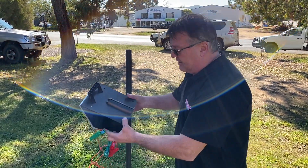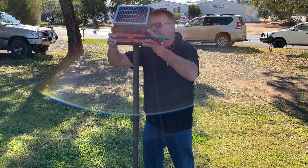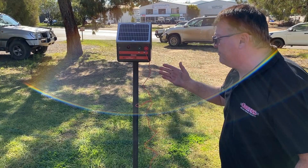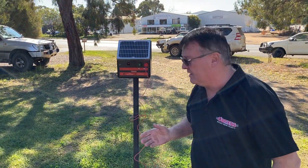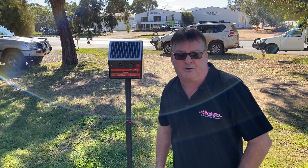The unit is designed with a moulding to slot over a star post for mounting, and it's a very portable and convenient system for wherever you want to operate.